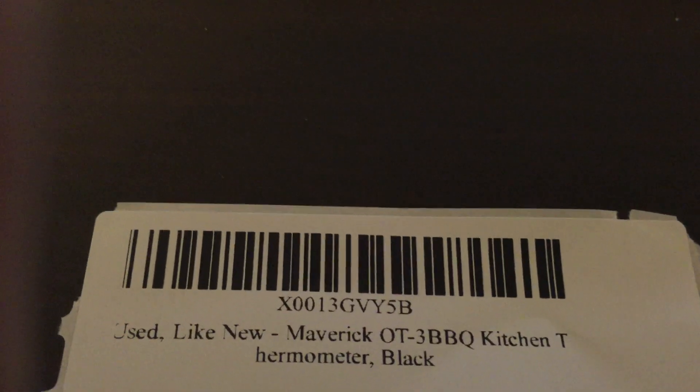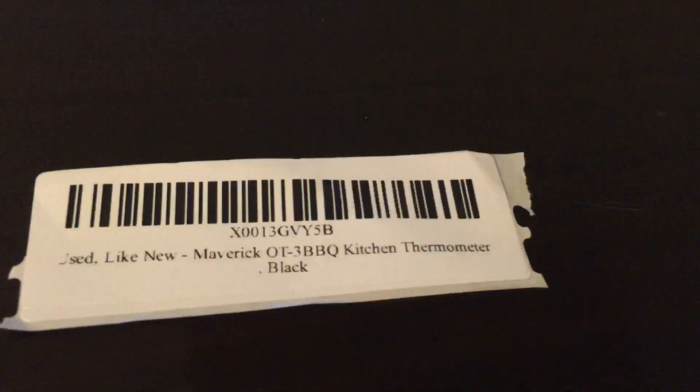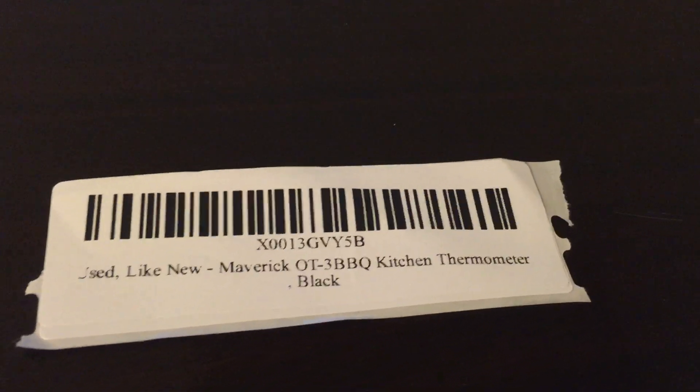I messed with the printer and about two hours later finally got it to work. Here's a label I printed — as you can see, it scans. It's a little crooked because this was a test one I printed while replacing the spool and getting it aligned. The word 'used' is still kind of chopped off, but the barcode is there — that's the important part.